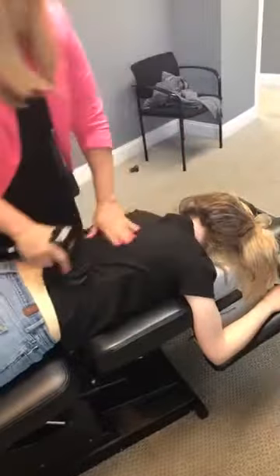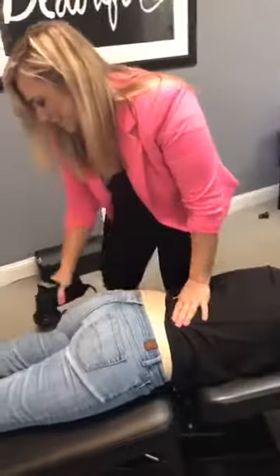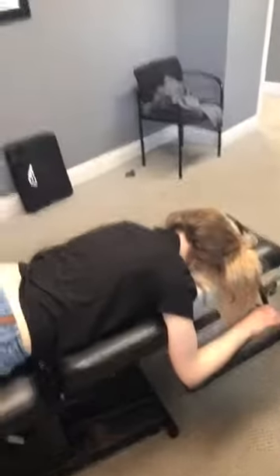Well, thank you so much for being my guinea pig today for the video. I think so many people have misconceptions about what they're going to find in a chiropractic office. And I think that this really shows how comforting and gentle it is, right? That was not scary at all. If you've never tried chiropractic before — it was not scary, and it should feel good. Definitely.